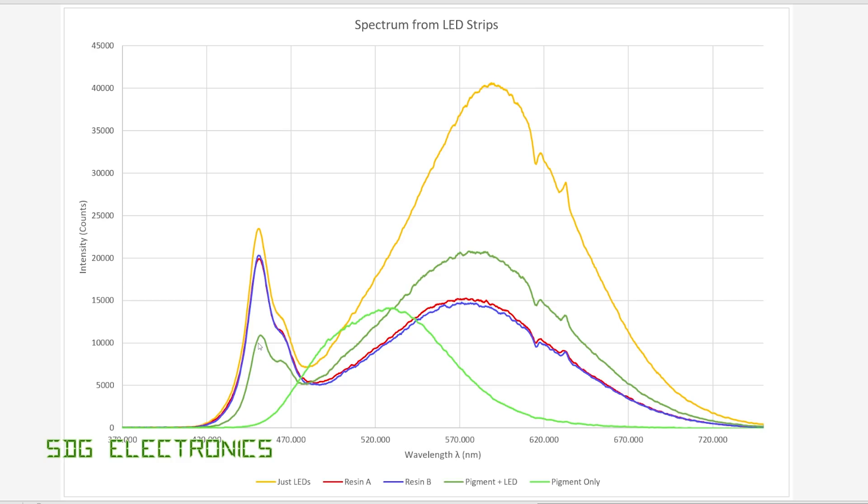In green is the output from the LEDs encased in resin combined with the glow-in-the-dark pigment. The resin poured a little bit thinner, which explains why we see a little bit more light in that region. But more interestingly, there is quite a significant decrease in the amount of light at the 450 nanometre region, because the glow-in-the-dark pigment is absorbing the light there and then re-fluorescing in the 500 to 520 nanometre region. This light green peak is the spectrograph of just the glow-in-the-dark pigment glowing with no LEDs on - quite a lot of light, wide band, centred around 520 nanometres, which is why we get that nice green colour.